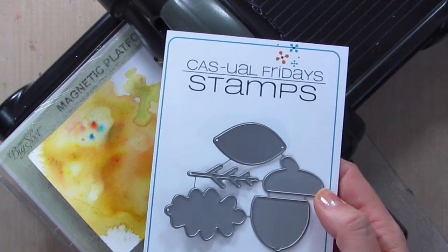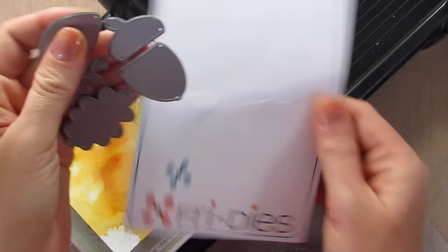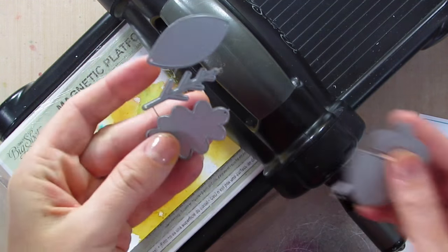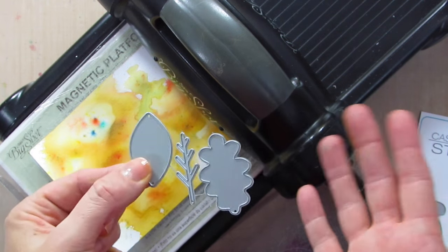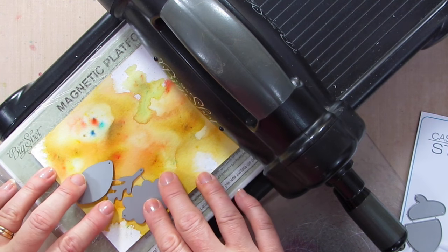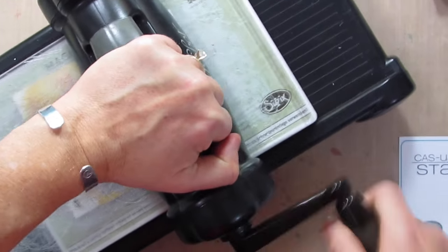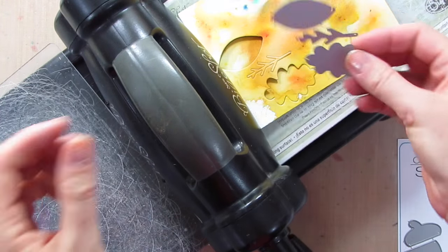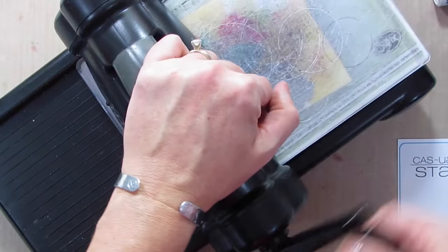I'm using the Acorn set of dies from Casual Fridays, just like Simon did. I like to keep my dies together when I can — I only separate them when I have to, because I'm always worried about losing little dies. So I'll just cut out a few and then play with them. I'll move it down and cut out some more, and who knows, maybe I'll make more than one card with this.